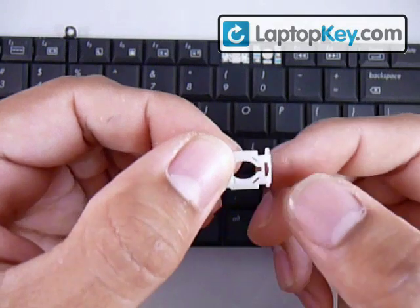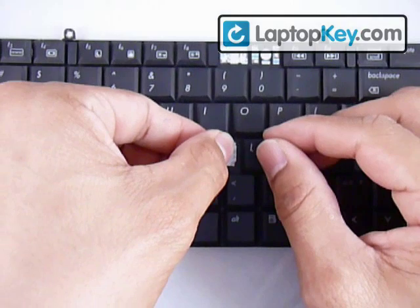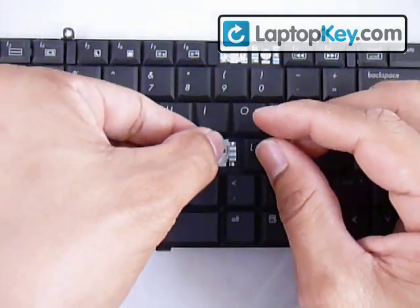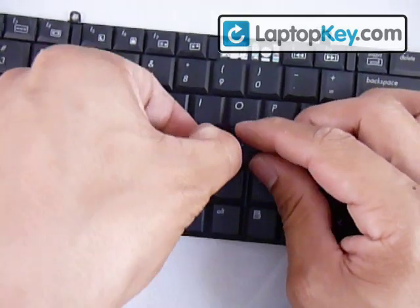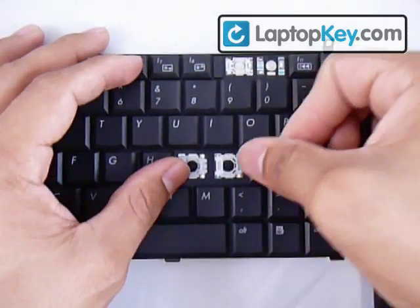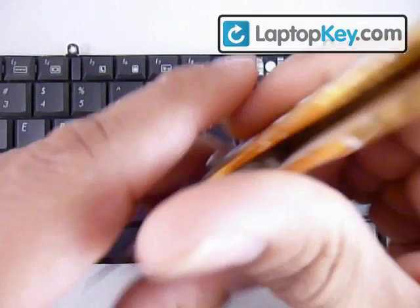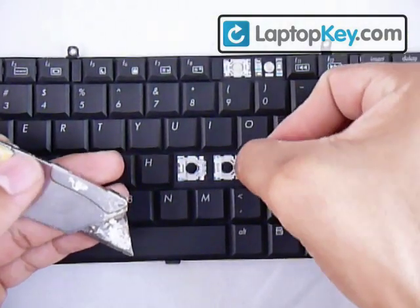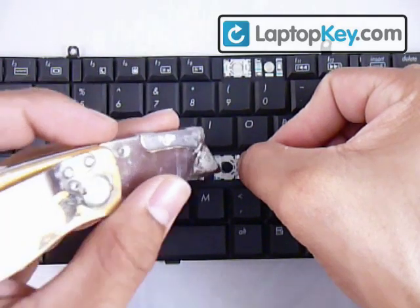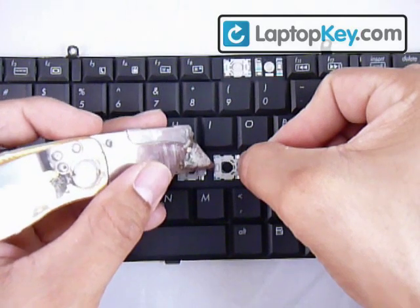Now put the large stick into where the two hooks are — make sure they go all the way through. Then get a thin object; what I use is a blade. Hold down the part that's already in with the two hooks, and what you're trying to do is stretch the plastic pieces so that the metal hook can grab onto the bar.